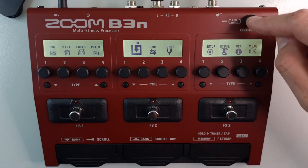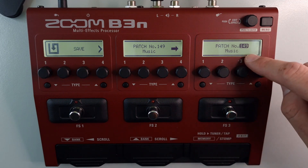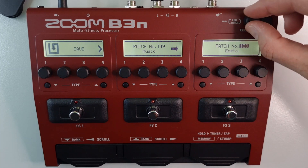Press down to enter. On this screen you'll see we're on patch 149, and if you use the scroll knob to the left you can select another location.